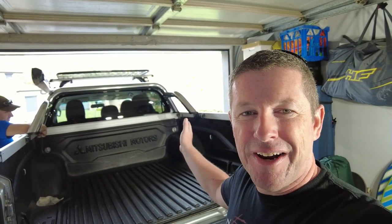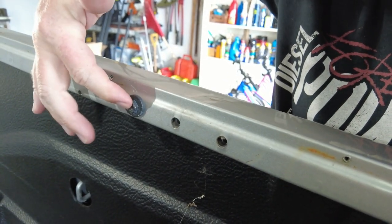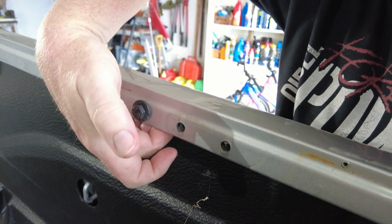First step is to remove the torno cover and the sports bar if you have them. On a Triton there are four 13mm bolts on either side and it should just lift off. You also want to make sure you remove any supporting brackets underneath — on the Triton we also remove the 13mm bolts and the brackets underneath.